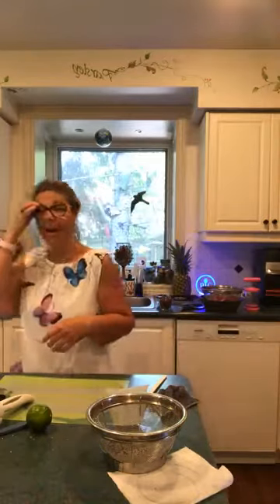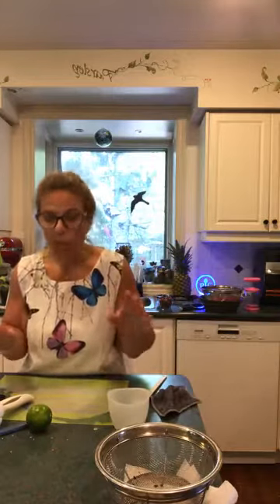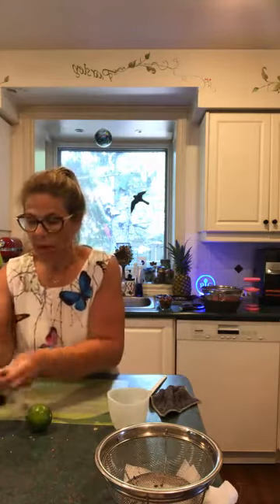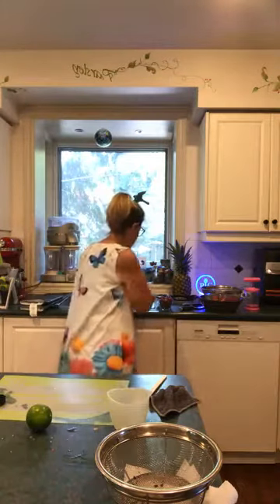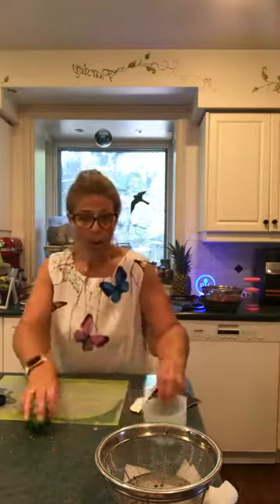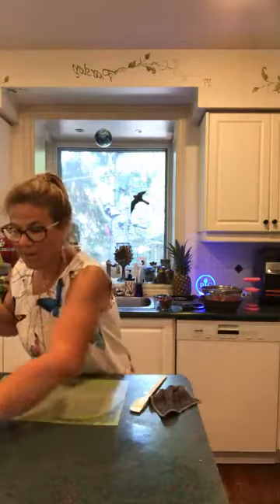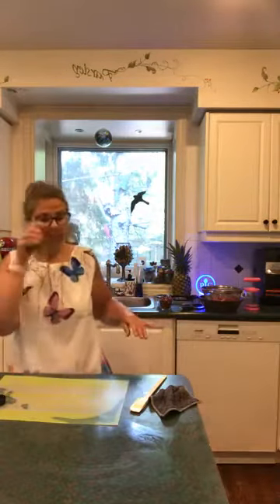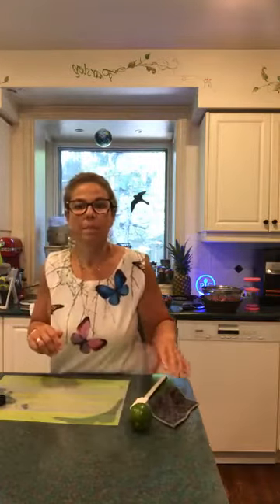Once that comes out, we stir in some lime juice squeezed over top and that's it — dinner will be done in that 20-minute time. Mind-blowing easy! You can serve it hot or cold, which is incredible especially on a day like today when you might not feel like eating a lot. It's great on a bed of lettuce, and you can add shrimp or chicken or just eat it as-is.